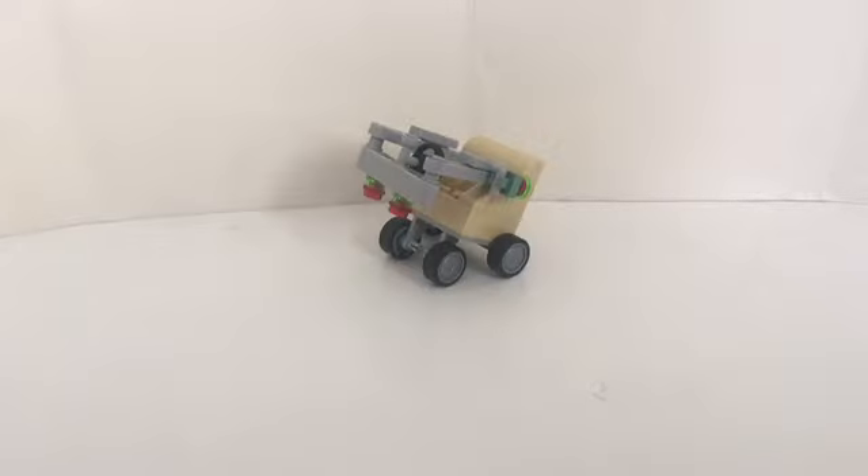Hello YouTube! Today I have another special mock and it's a car chair thingy.